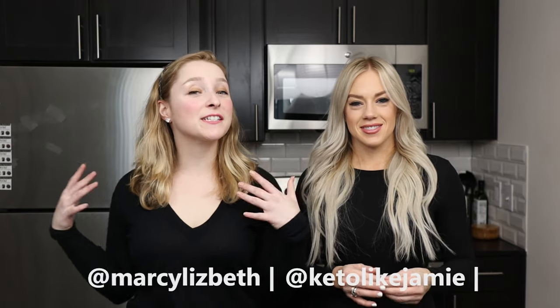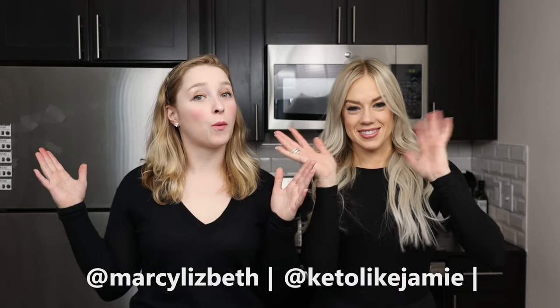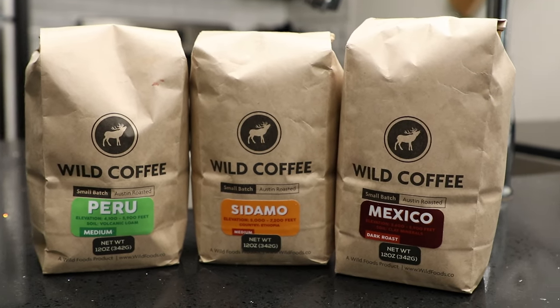What is up guys, it is Marci and Jamie and we are here in the Wild Foods kitchen. At Wild Foods we are obsessed with ingredients and the story behind them. Today we're going to talk about our best-selling coffees: our Peru, Sadamo, and Mexico roast. You coffee lovers are gonna love this one.